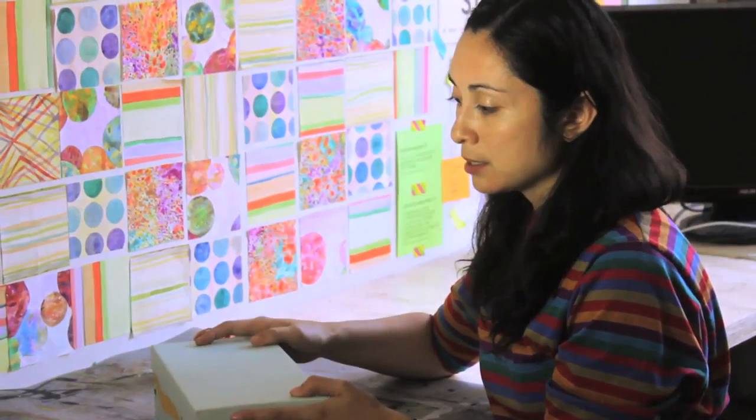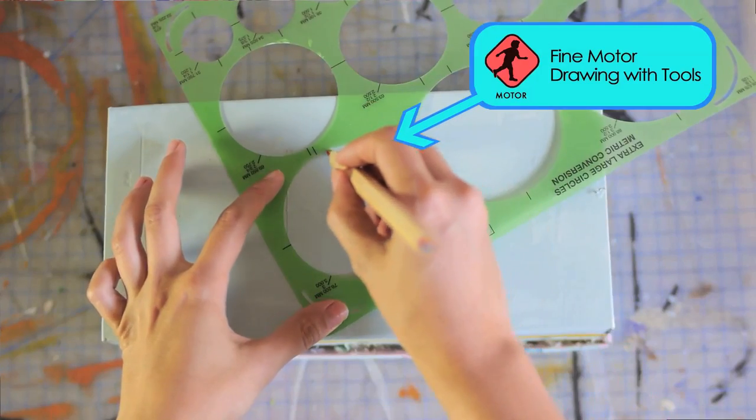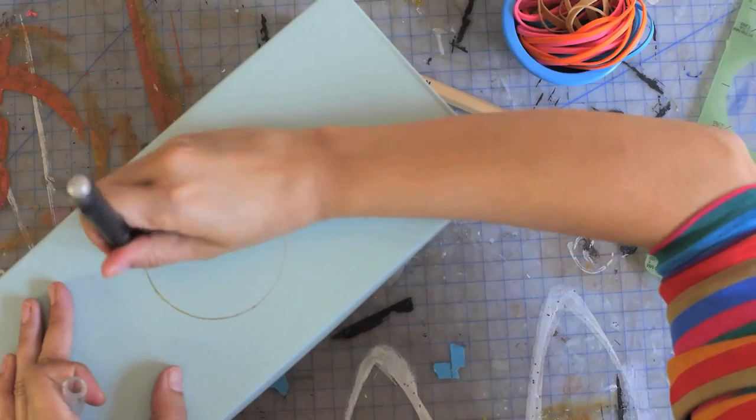Now I'm going to take my stencil, place it on top of the shoebox, and draw a circle somewhere in the center. Now I'm going to take my exacto blade — which is why this is for the adults — and cut out the circle.